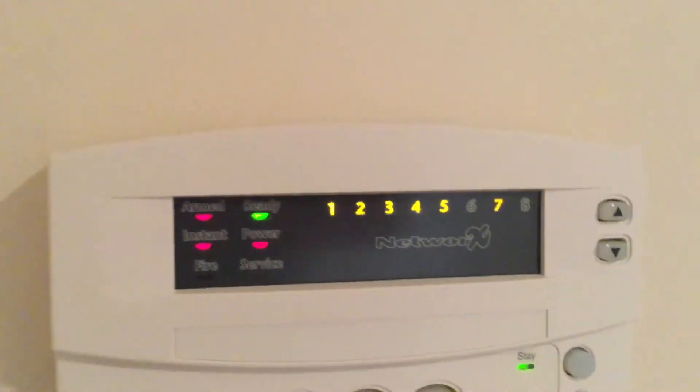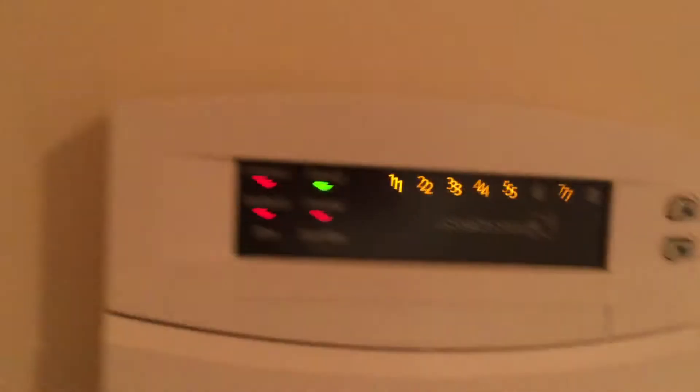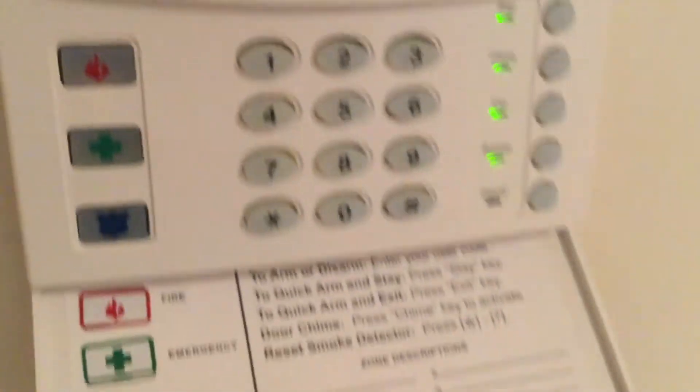Light's on, arm light is on. Just wait and see. This here is 06, by the way. Gotta wait for the exit light.